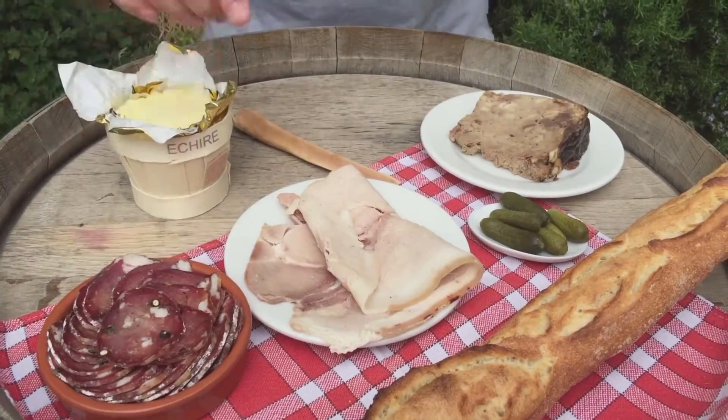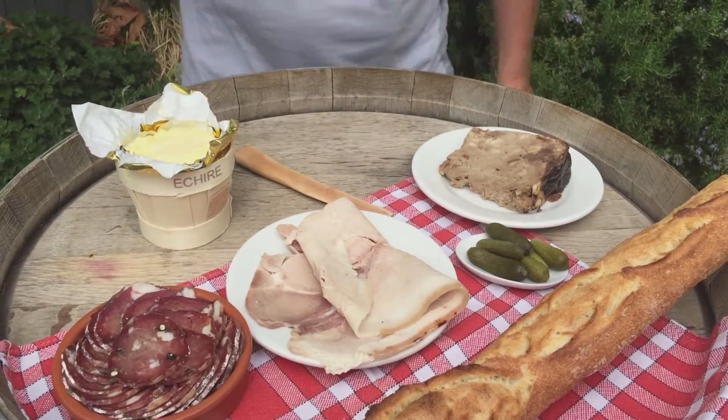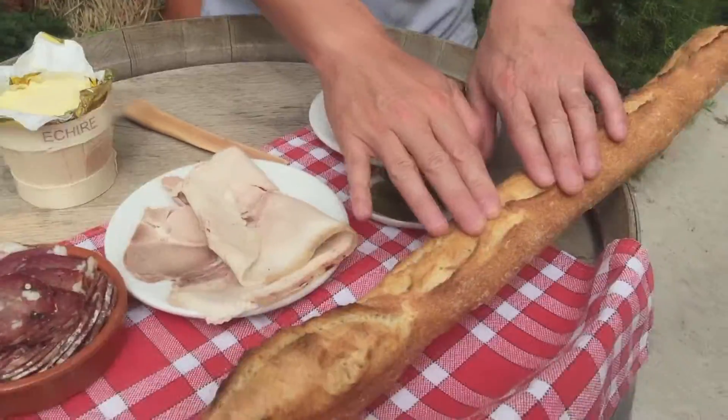Hi guys, welcome back to the channel. As you can see, it's open air — I'm outside in France, and because it's summer we're gonna be talking sandwiches. We're gonna talk about the ingredients: dry sausage, some ham, gherkin, countryside style pâté, and our famous unsalted butter — it's a French butter that's delicious.